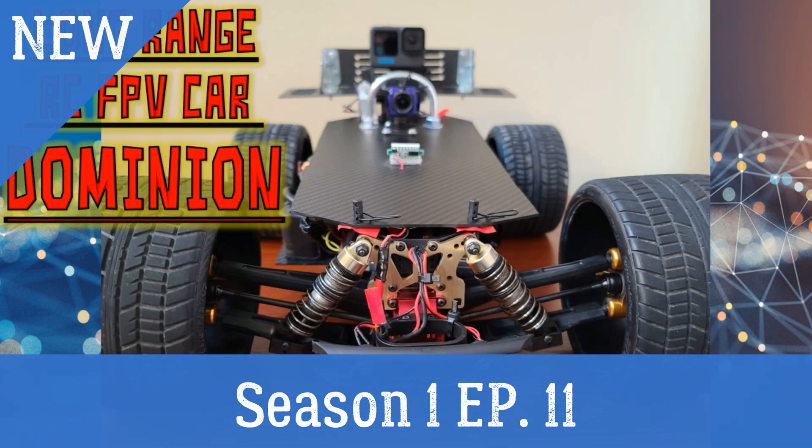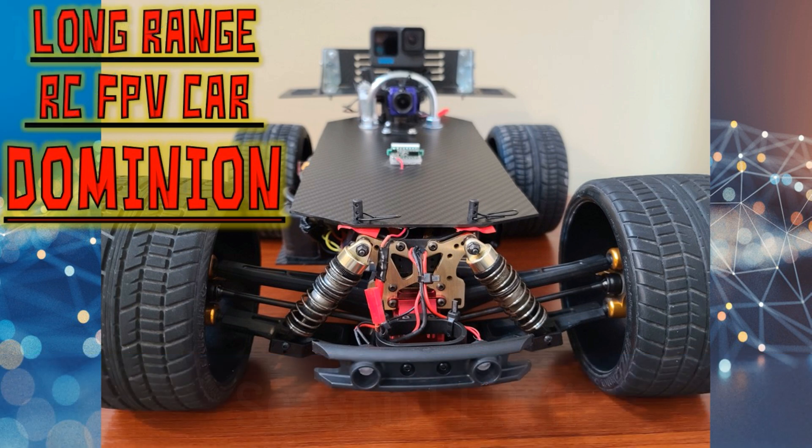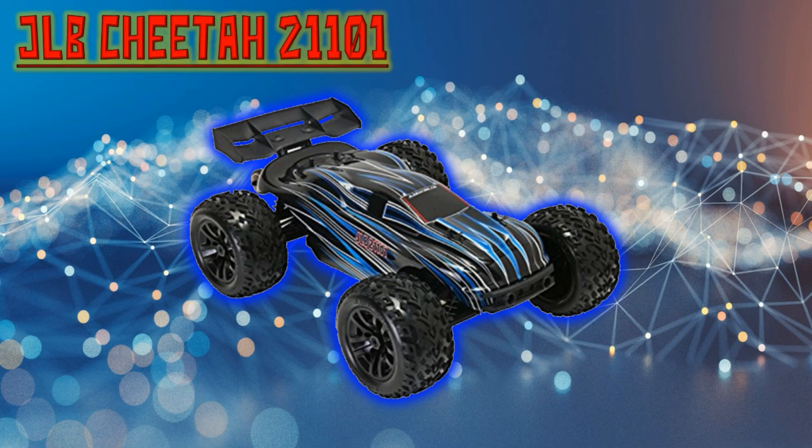Welcome to Season 1, Episode 11, where I will be unpacking a full breakdown of the RC FPV car named Dominion. This breakdown will not include the price of the parts and components. My primary intention of this video is to give a detailed description of the parts and components that I used to create the RC FPV car named Dominion.